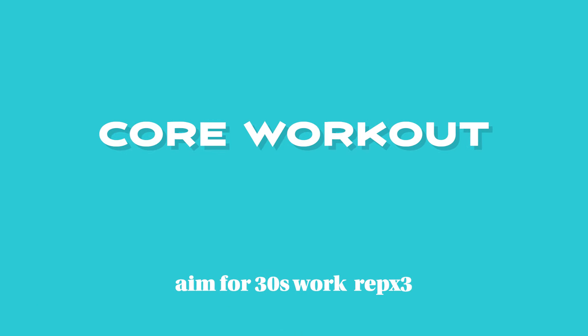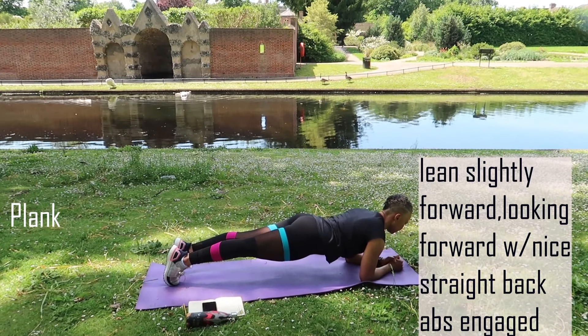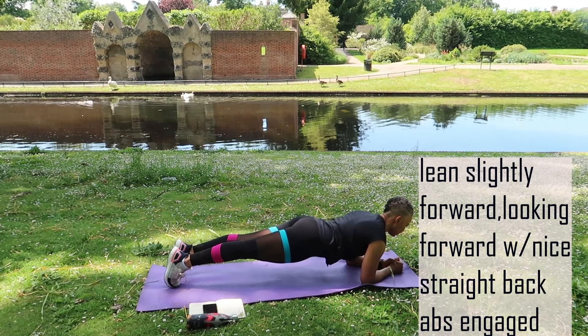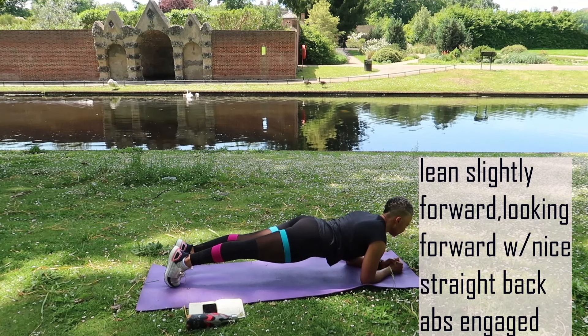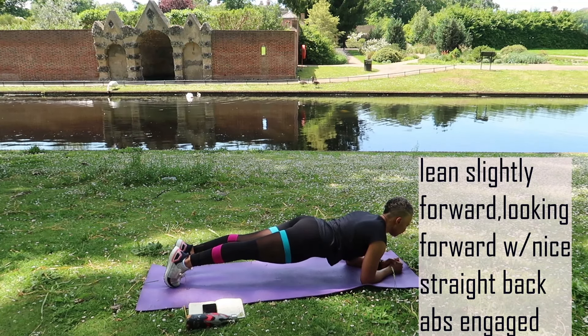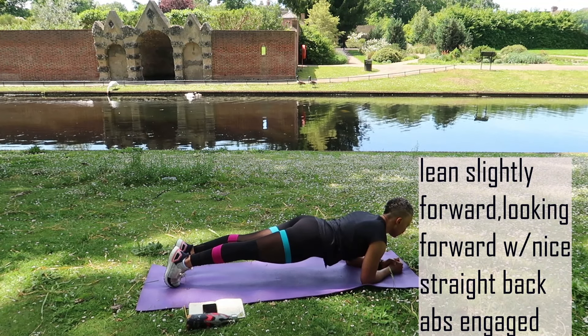Greetings my people and welcome to another video. If you're new, hello there, my name is Lynn, thank you so much for checking this video out. Can we just appreciate my haircut? This is my summer 2021 hello sunshine haircut. Anyway, back to this video — this is a core focused workout.